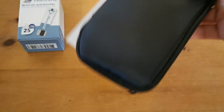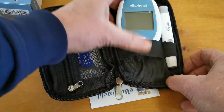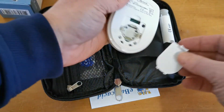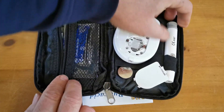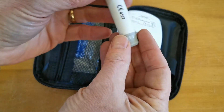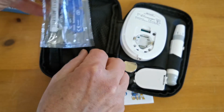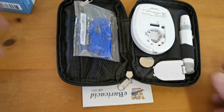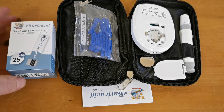Let's open this pack up and show you what you actually get. It comes in a nice little neat zip case. Inside you have the eB-Uric Acid digital meter with a screen protector on it. The battery compartment is in the rear and takes a CR2032 lithium single cell battery, which is supplied in the starter pack. Also included is a variable depth spring-loaded lancing device, along with 10 lancets. That's everything you need to get the meter going, apart from the test strips, which is why we're bundling this meter with a pack of 25 uric acid test strips.